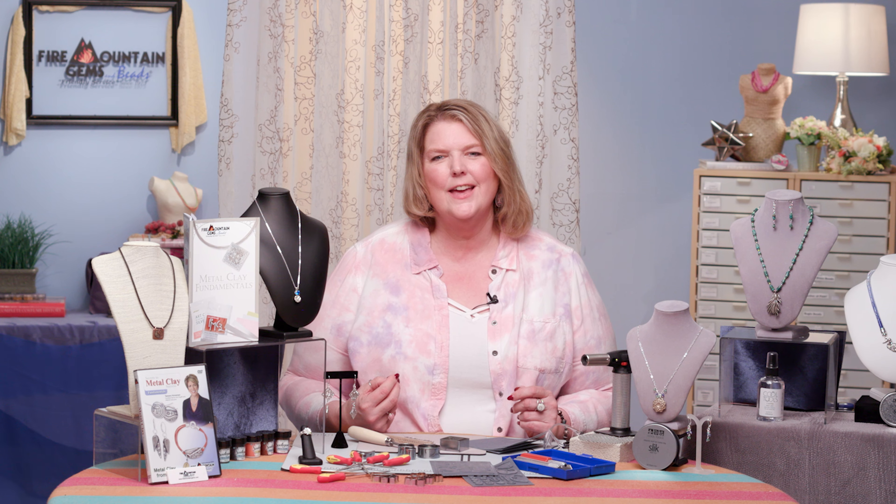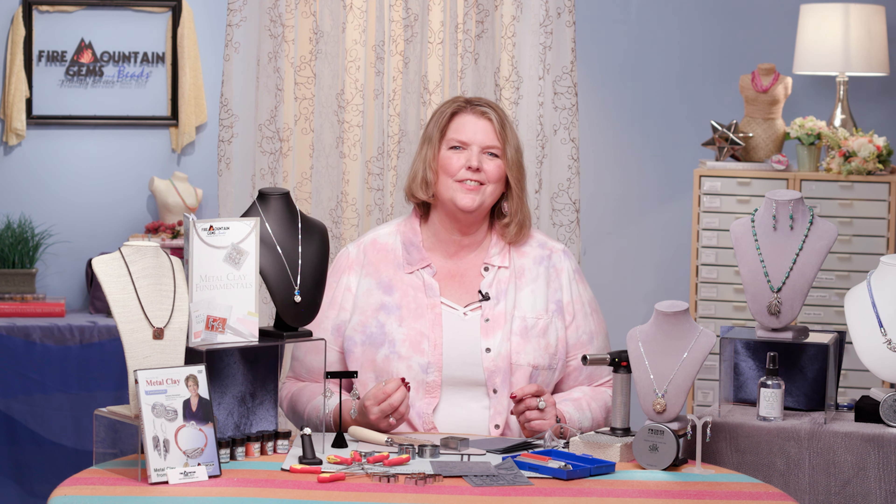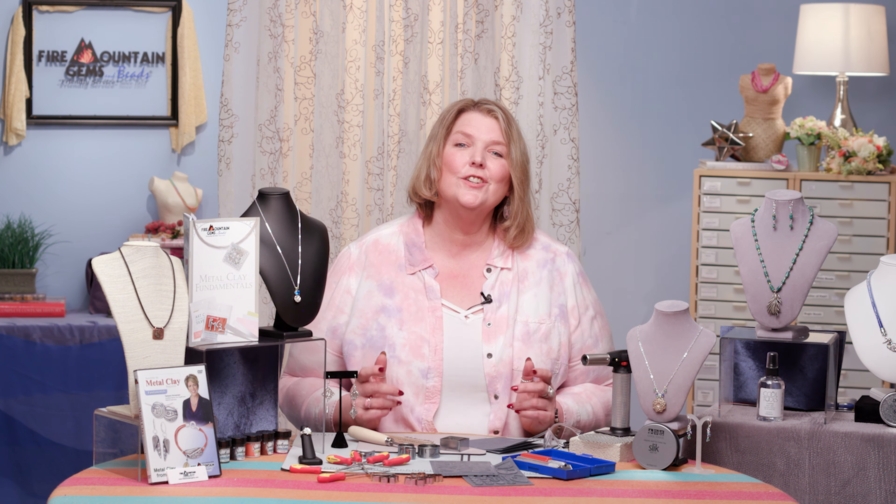We've looked at all of the tools and all of the metal clays. I hope that you've gained some really great knowledge to take forward in your jewelry making and it really sparks off that creativity in working with metal clay. Be sure to become a part of the Fire Mountain family both on Facebook and on YouTube so you never miss a video.